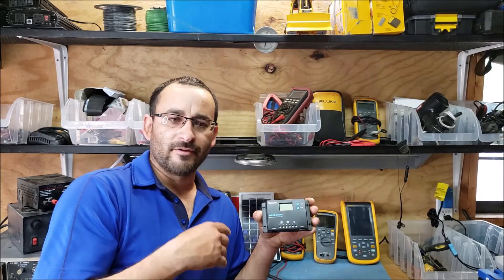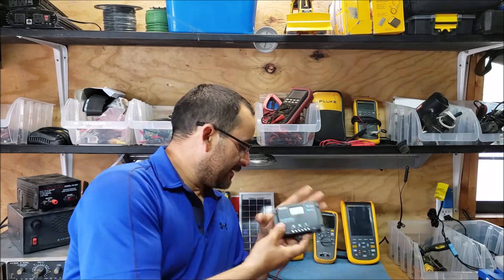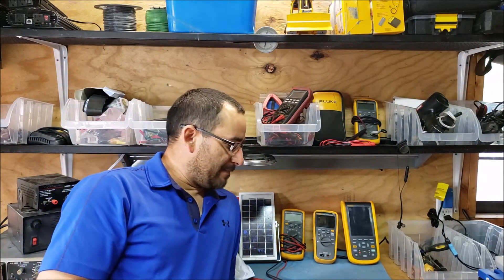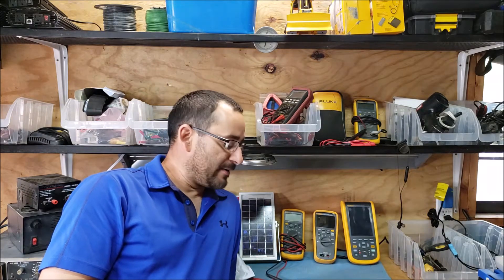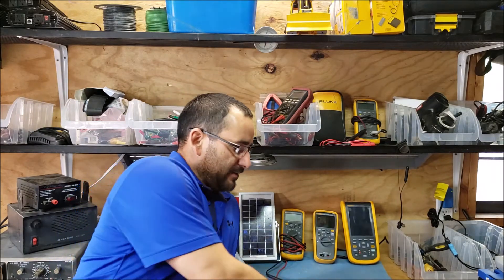You can set it for automatic, or 1 of 14 hours, or manual. It's basically going to turn on the light at night and turn it off in the daytime, and I don't have to worry about using photocells or any other kind of sensors. Everything will be programmed in the charge controller and it's going to control my lighting where I need it.